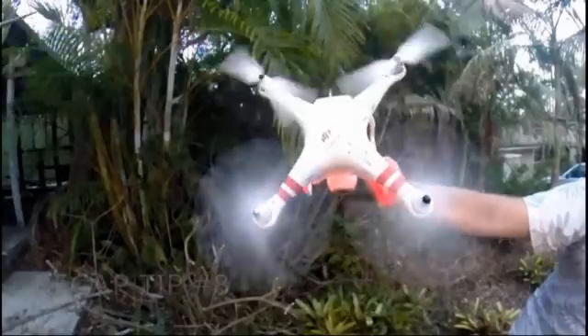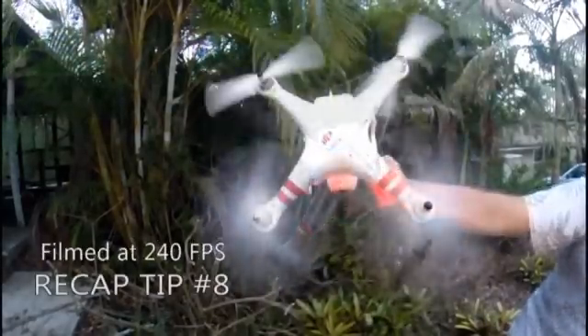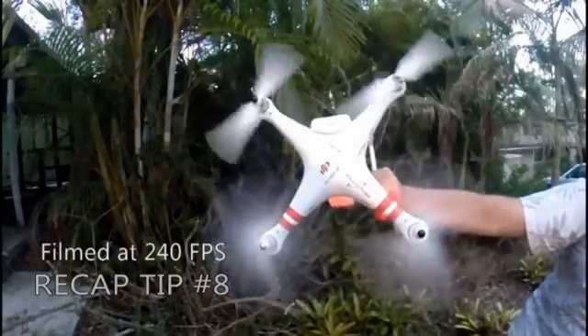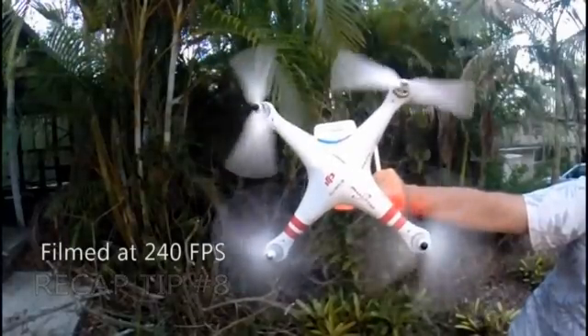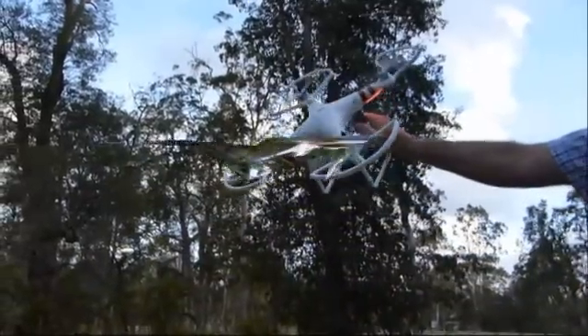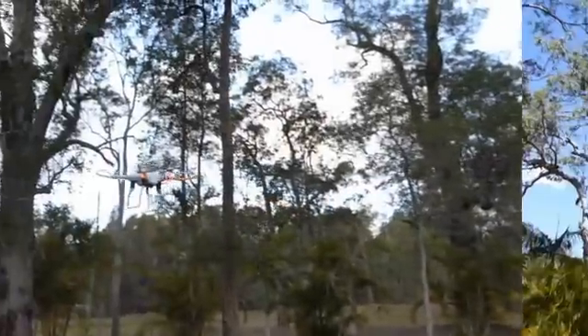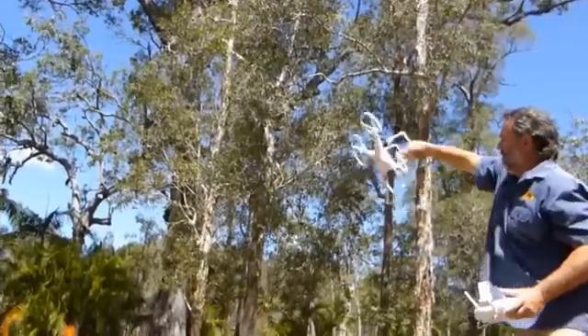When a phantom leans over for whatever reason, it will do everything in its power to get back to level. As you can see here, by forcing the phantom off level the bottom rotors are going crazy trying to pull the front back up, and the rear rotors are actually slowing right down. This means that if the phantom gets knocked off level, she will do everything in her power to return to a safe flight position in the blink of an eye.